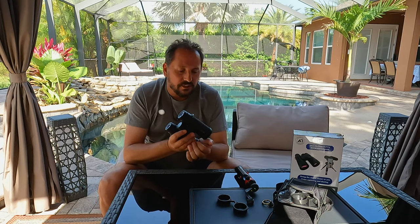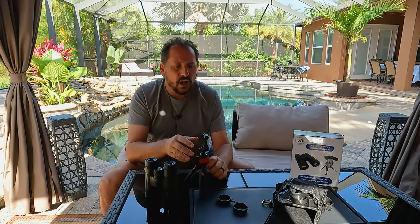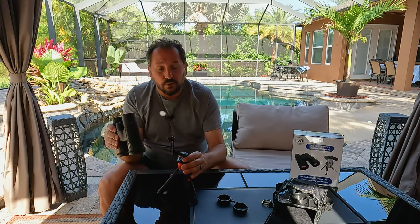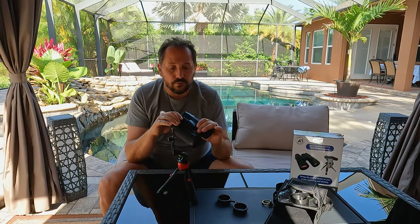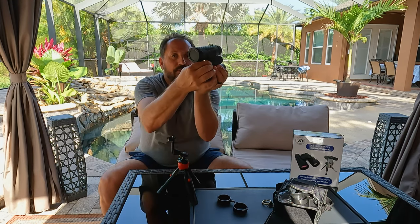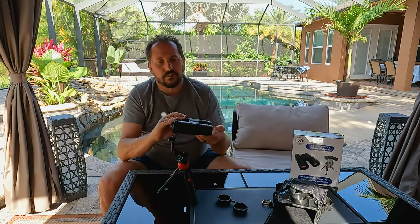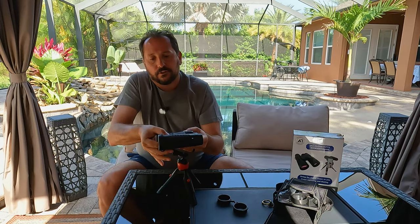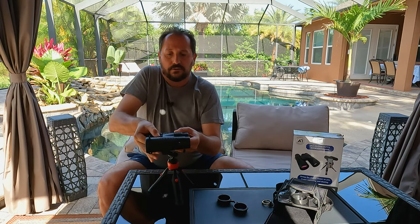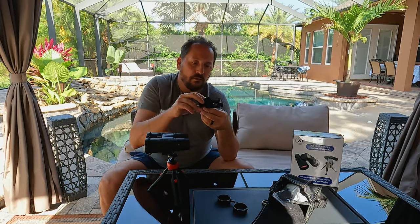Let me tell you about one of the key unusual features. This kit comes with a lightweight but solid tripod, along with a cool adapter so you can shoot pictures with your cell phone. You simply take this little cover off here on the front, attach it to the adapter on the tripod, and then you have your binoculars mounted on the tripod. It also comes with a cool adjustable mount that fits all different kinds of cell phones.